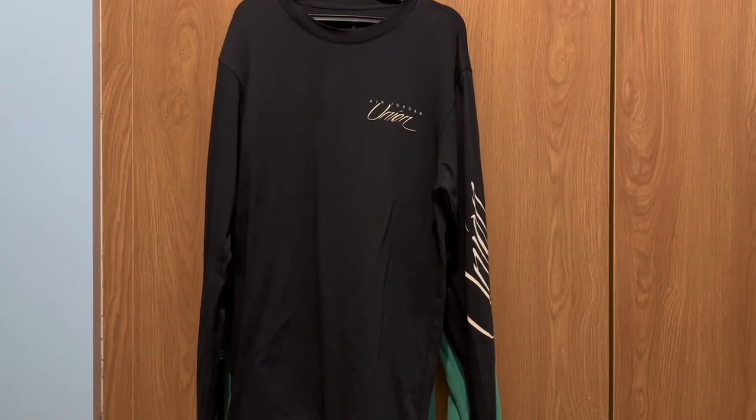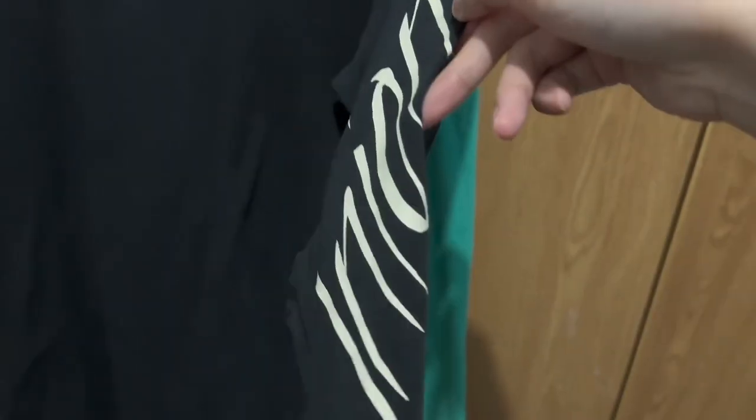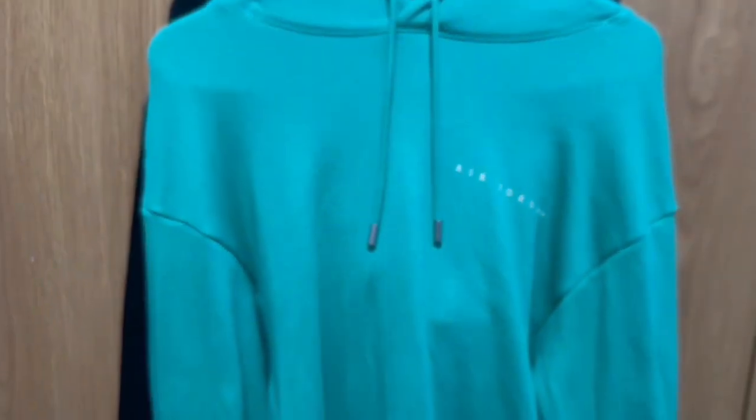I was also able to cop this Union apparel. As you can see, we have an Air Jordan Union tee here. This is actually the smallest size I could get, but it's still a bit big on me. On the front we have the Union branding, and on the other side we have the Air Jordan logo. On the back we also have the Air Jordan Union print.